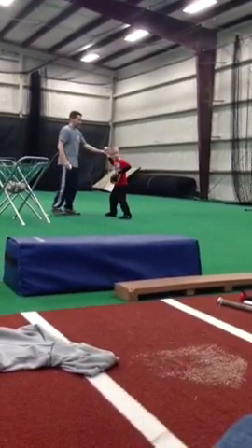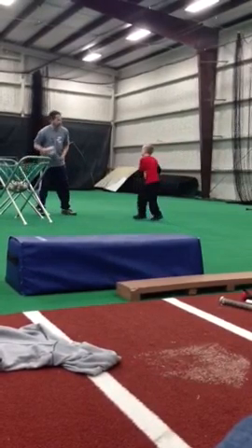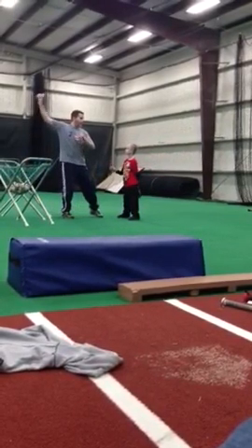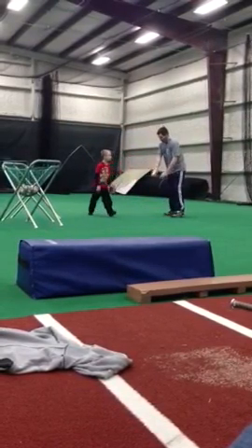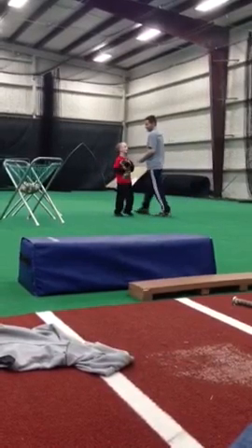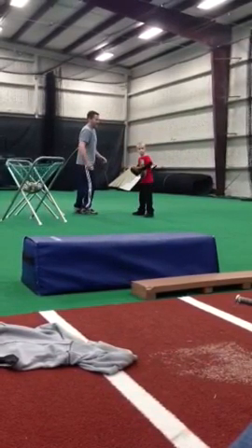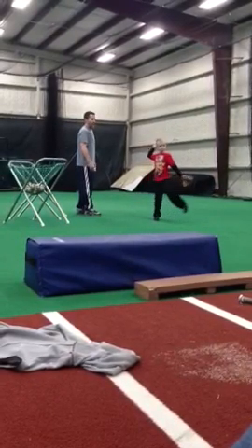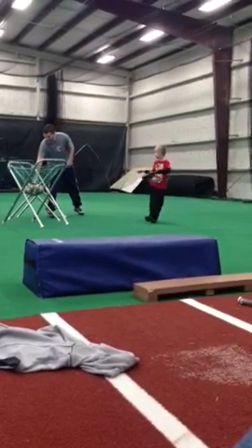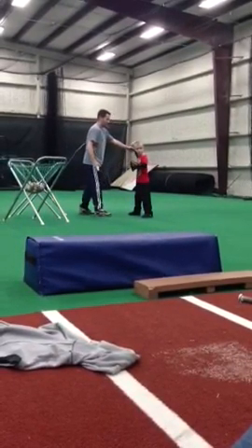Right foot, left foot, throw it. Okay, got a little buggy whip in there — a little of that going on. Get it back there. Watch me — get it right here, get it back, throw it. Doing good, buddy. Right foot, left foot, throw it. There you go, much better. It's not going to be perfect today, but we're getting there. Doing a good job.